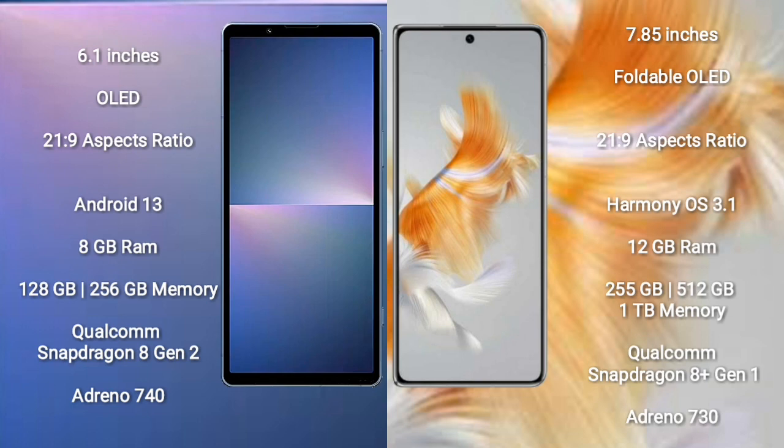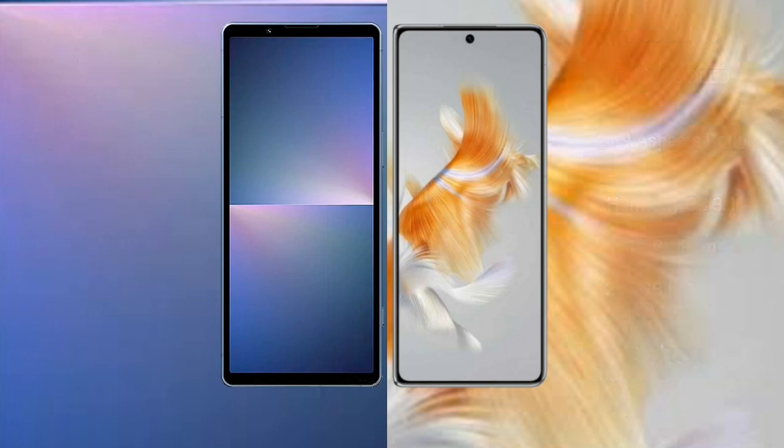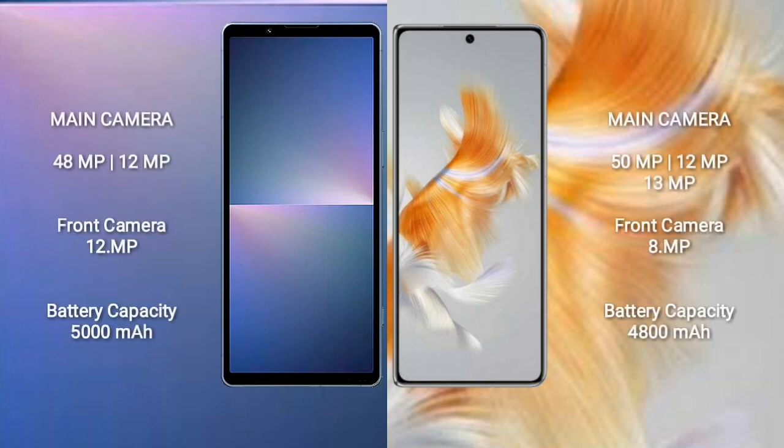Sony Xperia 5 Mark 5 runs on Android 13. Huawei Mate X3 runs on HarmonyOS. Sony Xperia 5 Mark 5 comes with 8GB RAM and 128GB or 256GB internal storage, Qualcomm Snapdragon 8 Gen 2 processor, and GPU Adreno 740. Huawei Mate X3 comes with 12GB RAM and 256GB or 512GB or 1TB internal storage, Qualcomm Snapdragon 8 Gen 1 processor, and GPU Adreno 730.